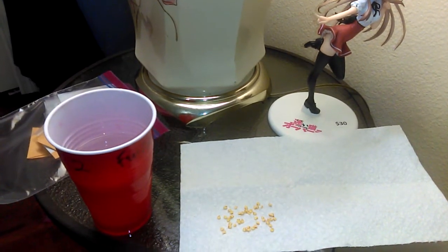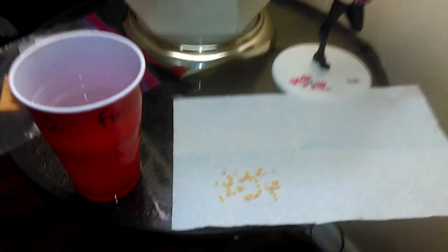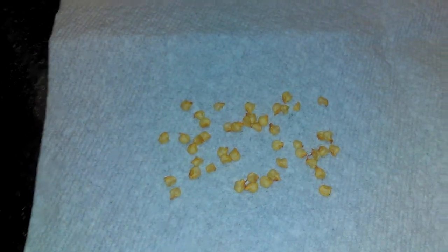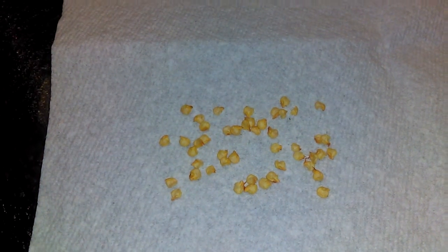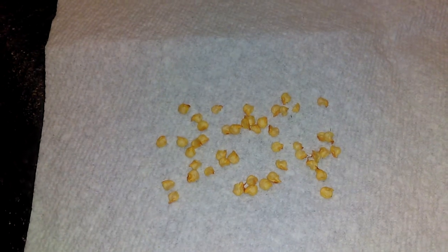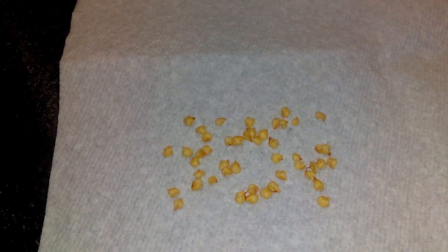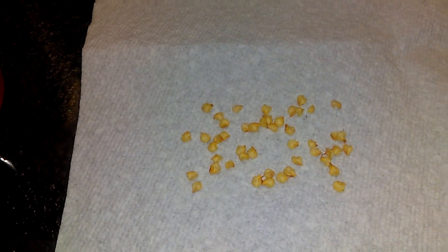Now, if you guys have ever germinated pepper seeds, or this is your first time, you'll get familiar really quickly on how long they take to germinate — they take forever. A couple weeks, maybe longer, depending on if the seeds are old or new. I've had old and new seeds, and sometimes the old seeds came up quicker than the new seeds. But this is how I do it.